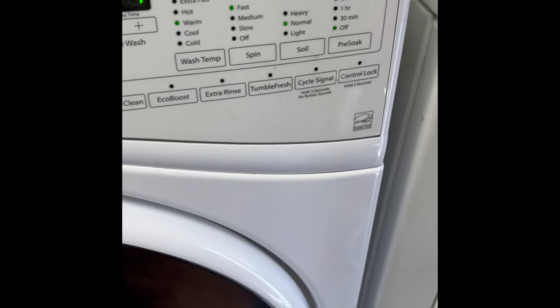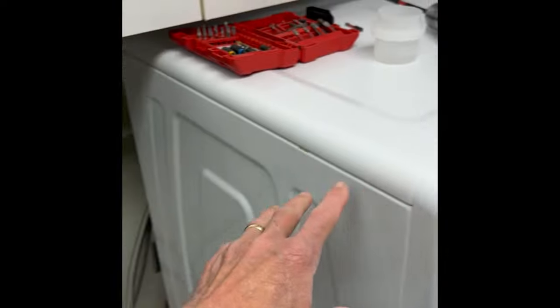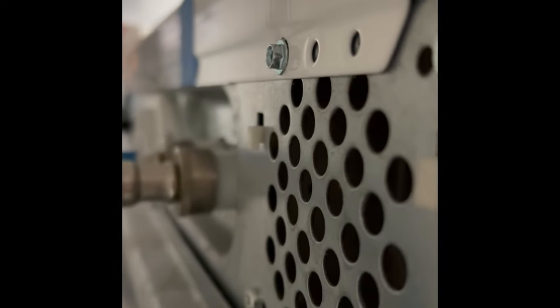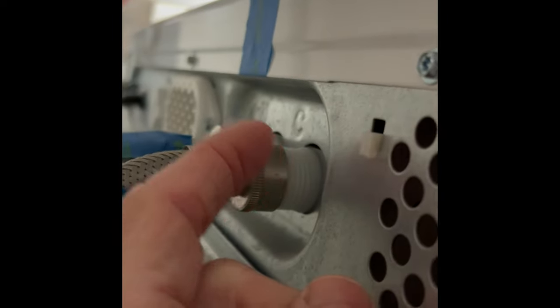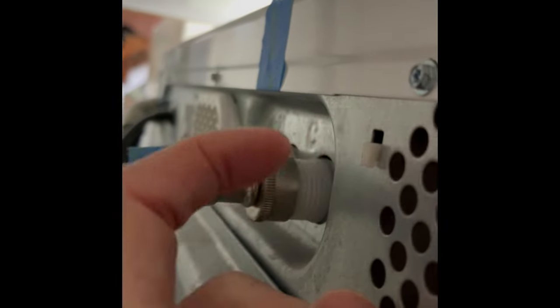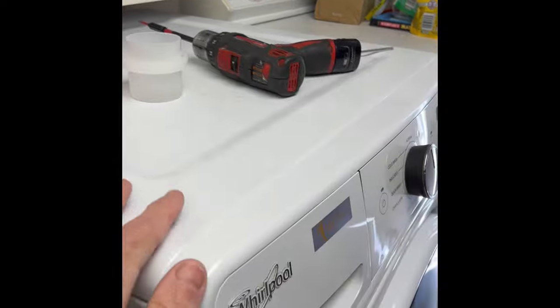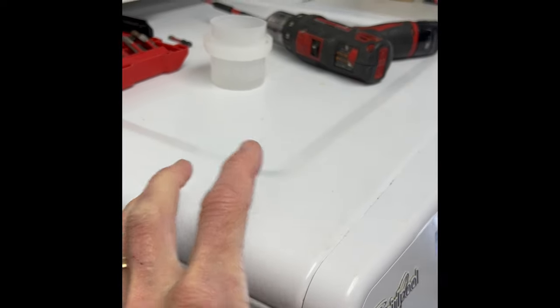If nothing is working and you still can't get it open, pull the machine out away from the wall so you have a little room to work. Behind the upper panel are a few screws you need to take out — there's one there, one in the middle, and one on the far side. Those are Torx 15 screws on this model. Once those are off, move the panel back about an inch and then lift it off.